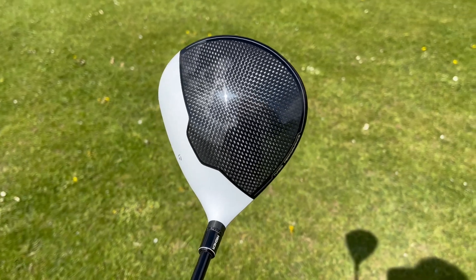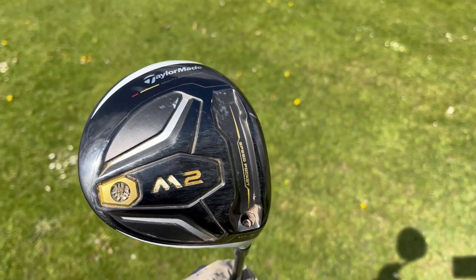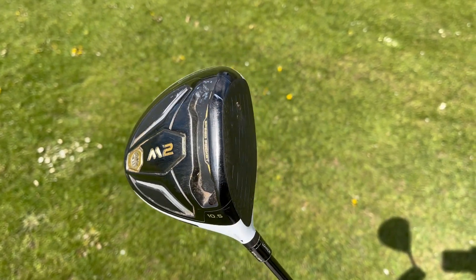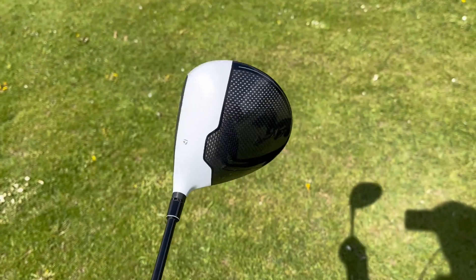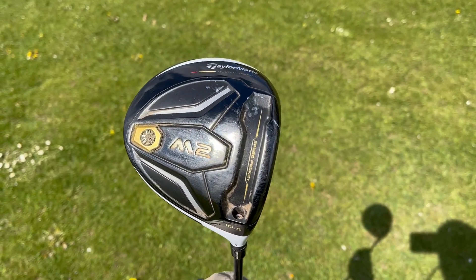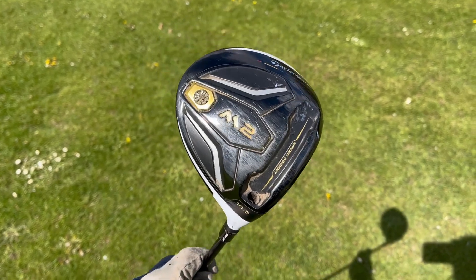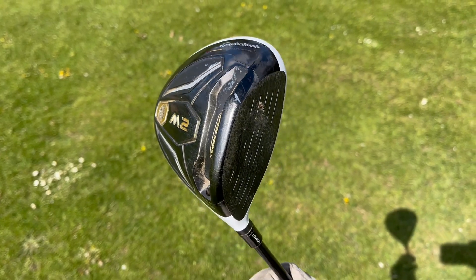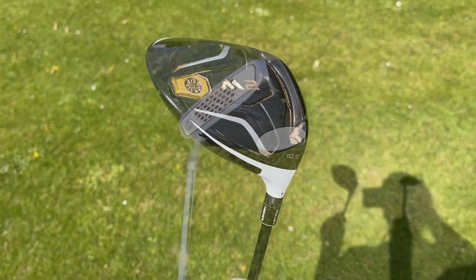Then the matching M2 driver to go with the three wood — not the cleanest at the moment, but a big fan of this driver. I had a Callaway Big Bertha Alpha prior to this and I hated that driver, it was really difficult to hit. As soon as I switched over to this one I almost saw an instant improvement in my driving. It's an old driver now but I just don't see any need to change it.